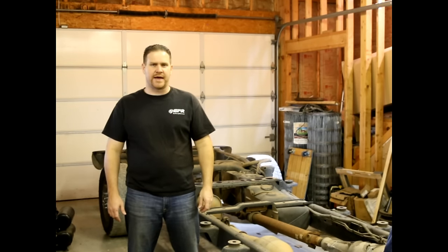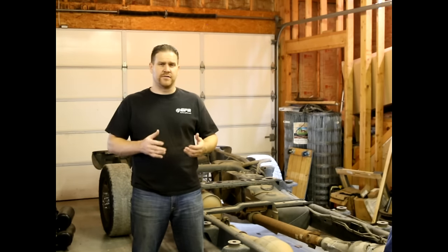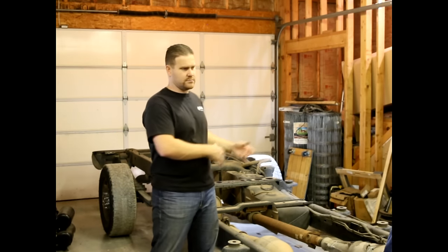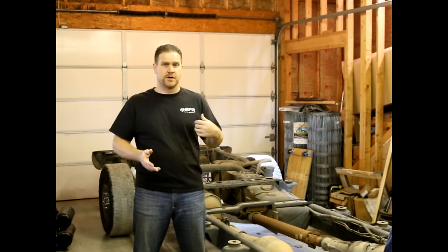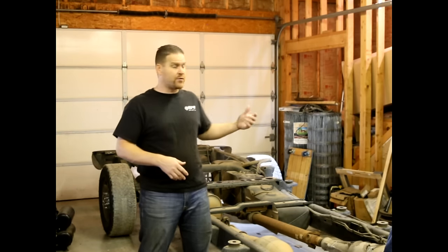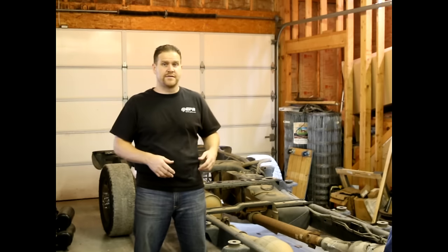Chad Westfall here with Diesel Army Magazine. I wanted to put together a video highlighting some of the key processes involved in doing a megacab long bed conversion. Our particular truck is a 2006 Dodge megacab short bed. And when we're done, it'll be a 2006 Dodge megacab long bed, and we're actually going to convert it to a dually at the same time.